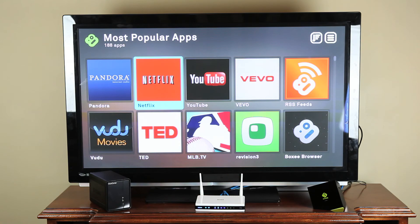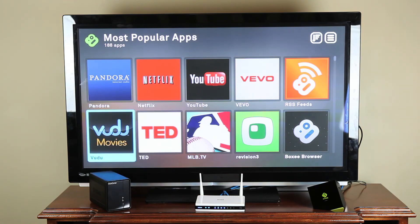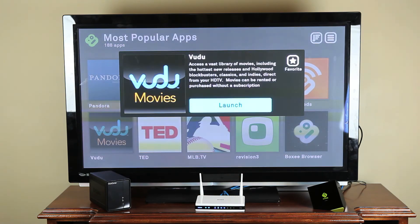As a bonus, you'll be able to access programming streamed from the web, including new movies from Netflix and Voodoo.